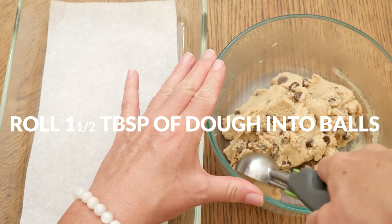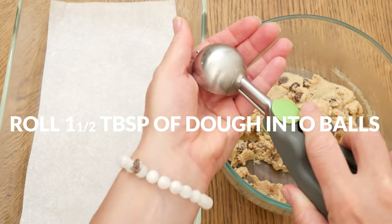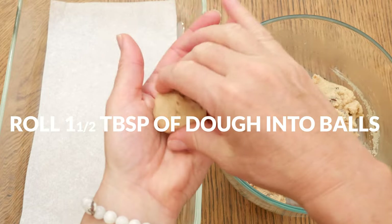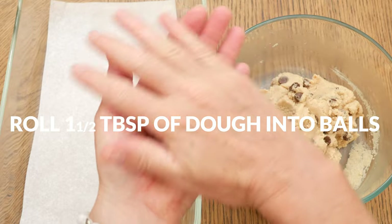Now we're ready to scoop out about one and a half tablespoons worth of your dough, roll it into a ball, and then place it onto a parchment-lined baking sheet.